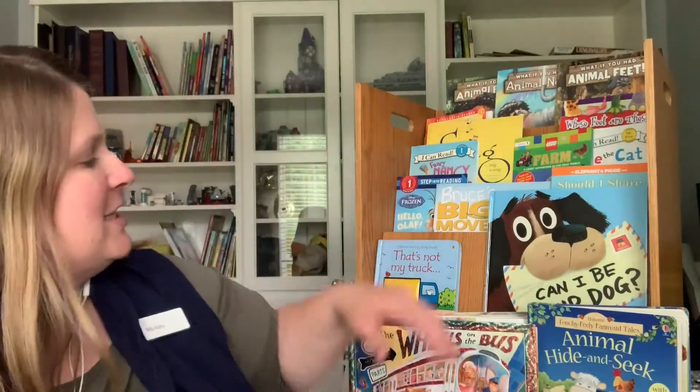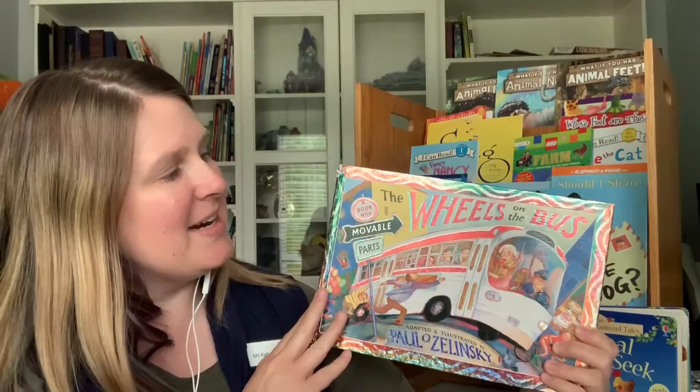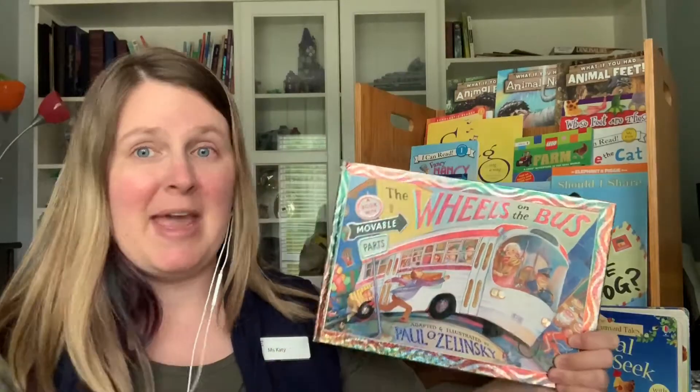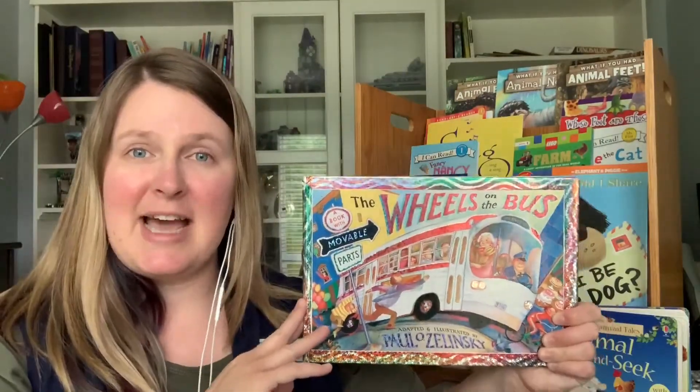One really fun way to do this is to use a book that is also a song, just like this one right here. And another way to really drive home the point that we're reading or singing words on a page is to use your finger and run it under the text as you're doing it.